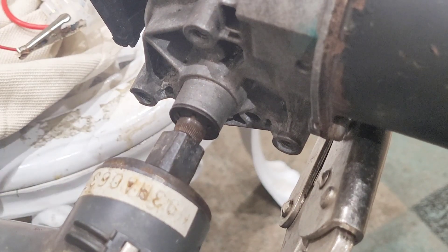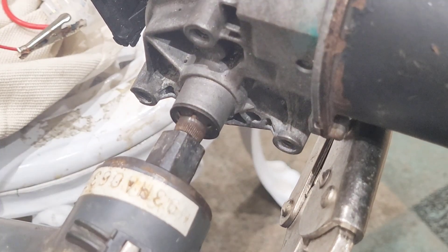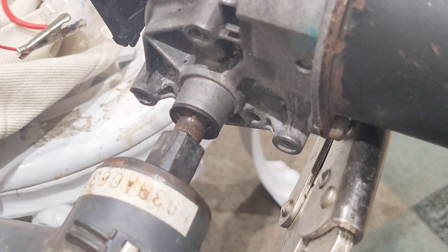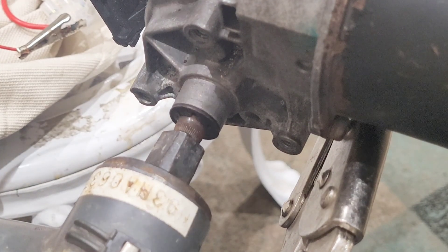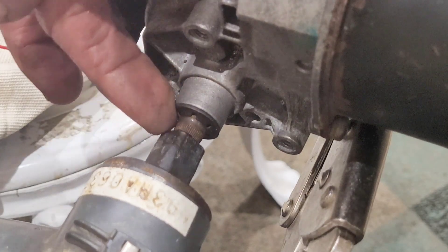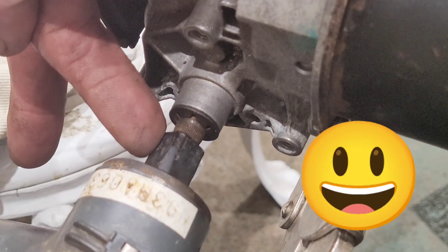Greetings friends. I was in the shed making a video about the speed control I've just received, but I also received the crank power device which enabled me to take the crank off. And you will not believe what you are seeing — the thread on the end of the wiper motor fits exactly into the crank as if it was meant to be.